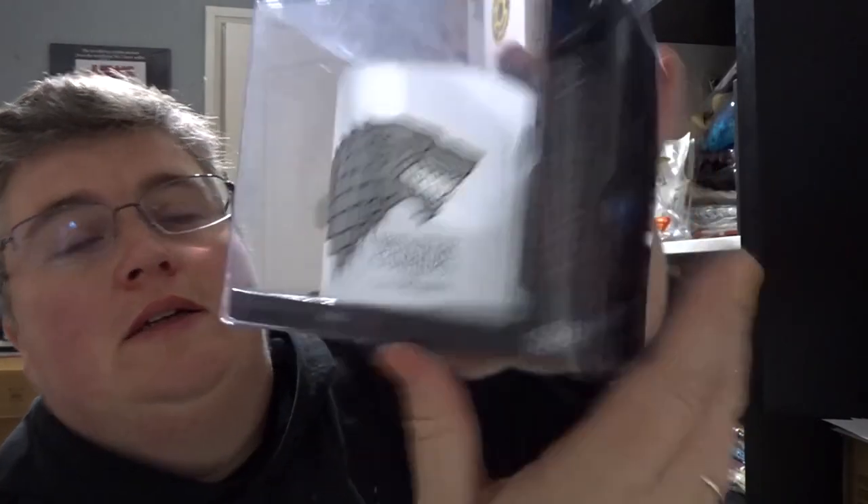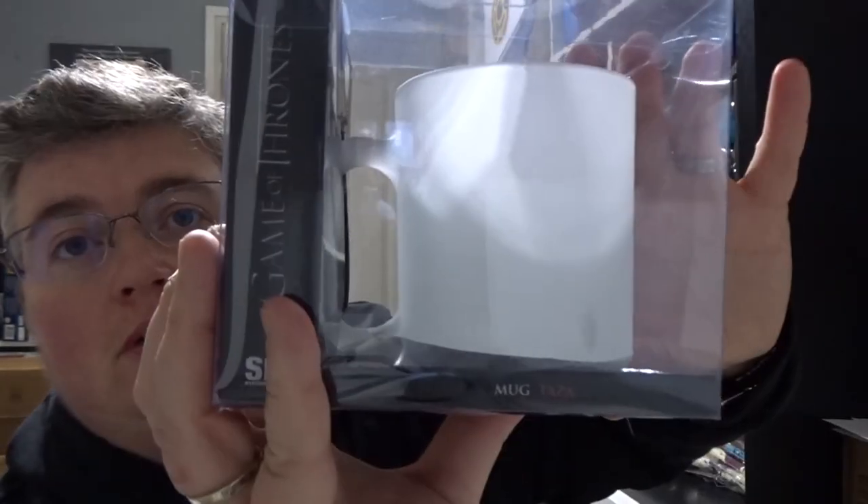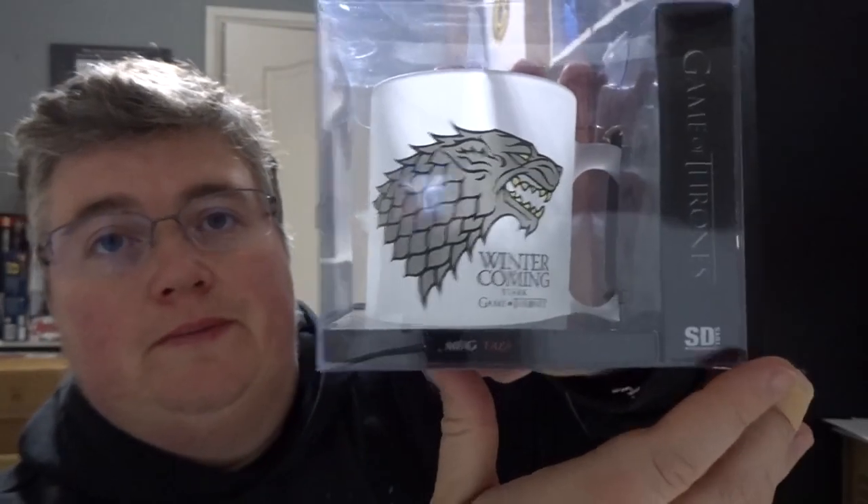We've got Jack Skellington himself — that's cool, nice. And then finally the last item is Game of Thrones 'Winter is Coming' Stark glass mug — really nice frosted glass. And that's everything, thanks very much for watching, don't forget to subscribe, and we'll see you next time at jlian.co.uk.